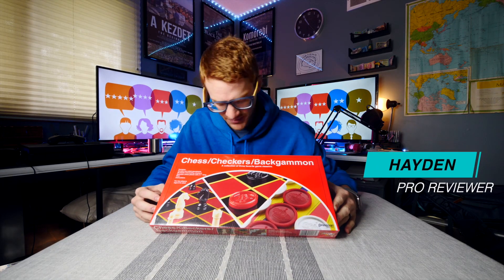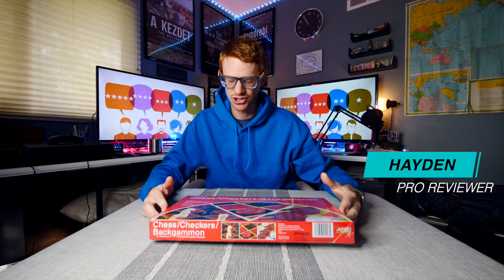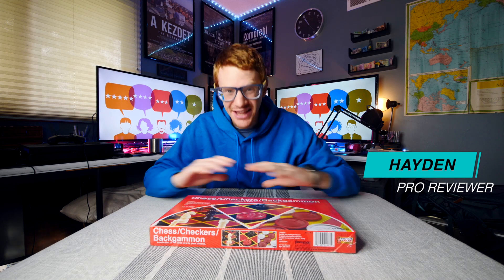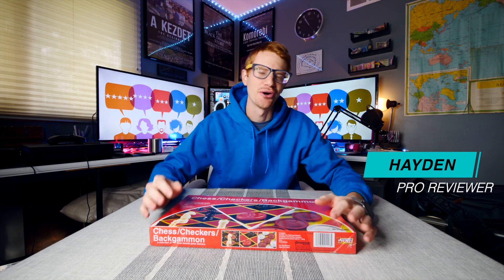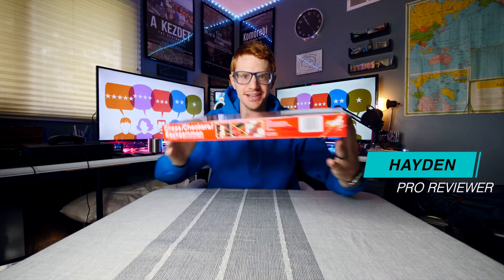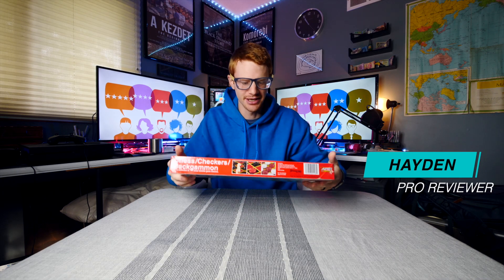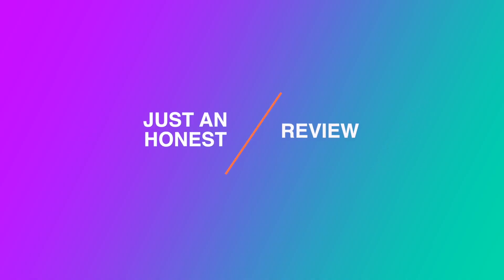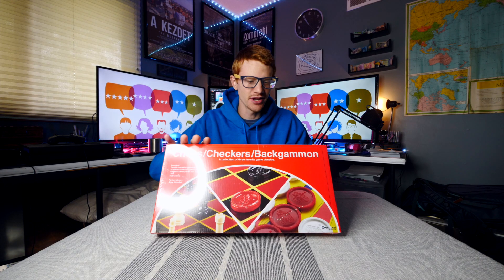Hey there ladies and gentlemen, today we are looking at this three-set triple pack of chess, checkers, and backgammon — three of the most classic games of all time, all packed into one pretty slim box. Let's go ahead and open this thing up and give you some first impressions.